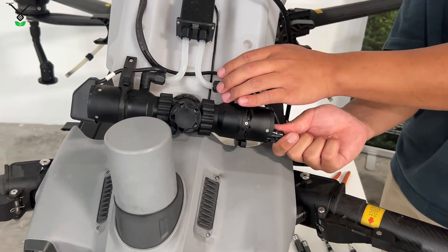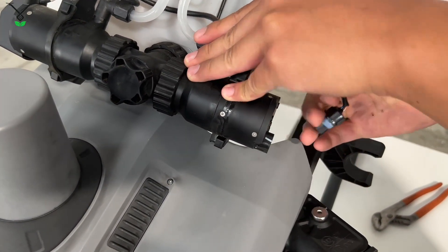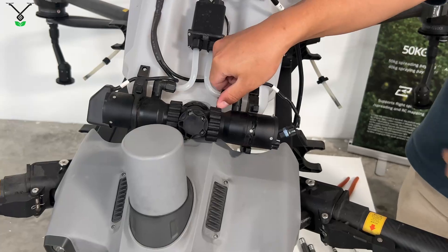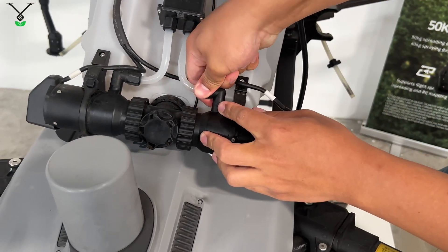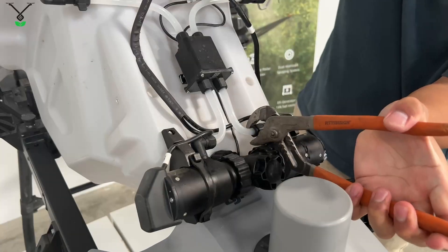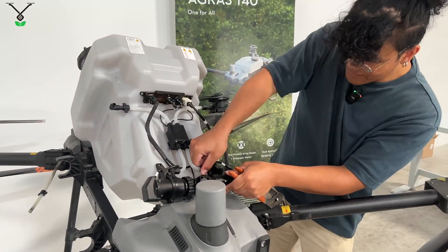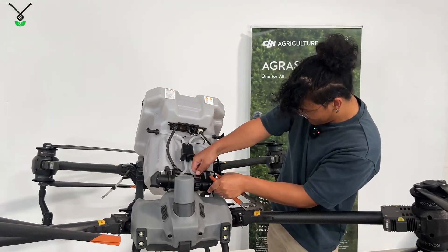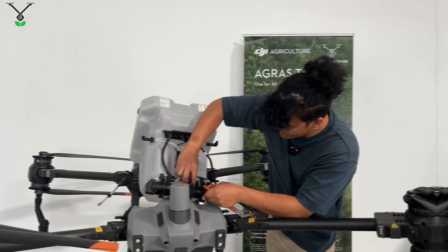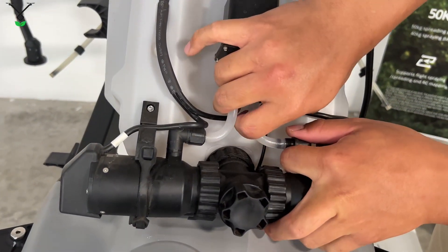Now you're going to unplug the wire that connects the pump to the tank — press down on that. Then next you're going to want to undo the hose here. Sometimes these are very tight, so you're probably going to need some sort of tool to unplug it. Now we just slide that nut back — same thing as disconnecting the hose from the arms. You just pop this out.